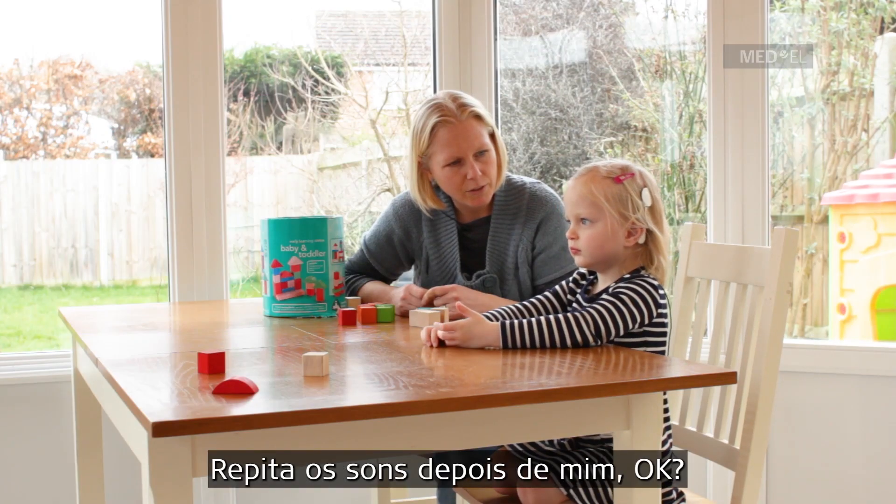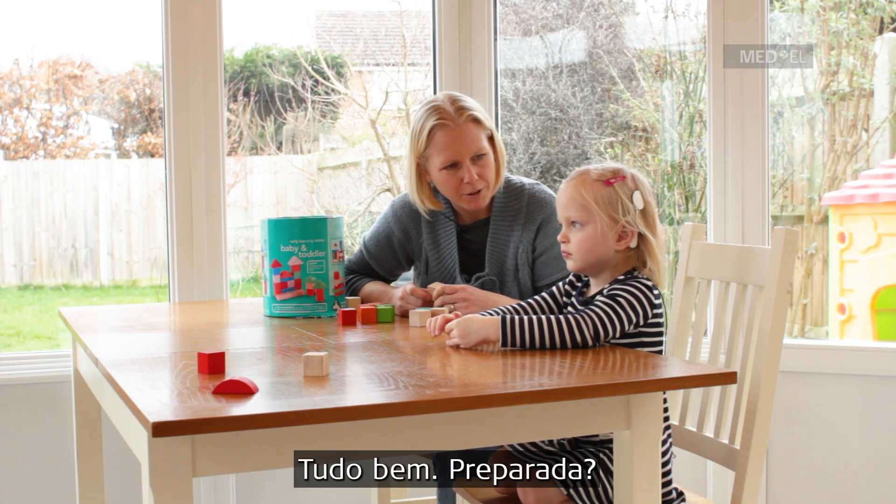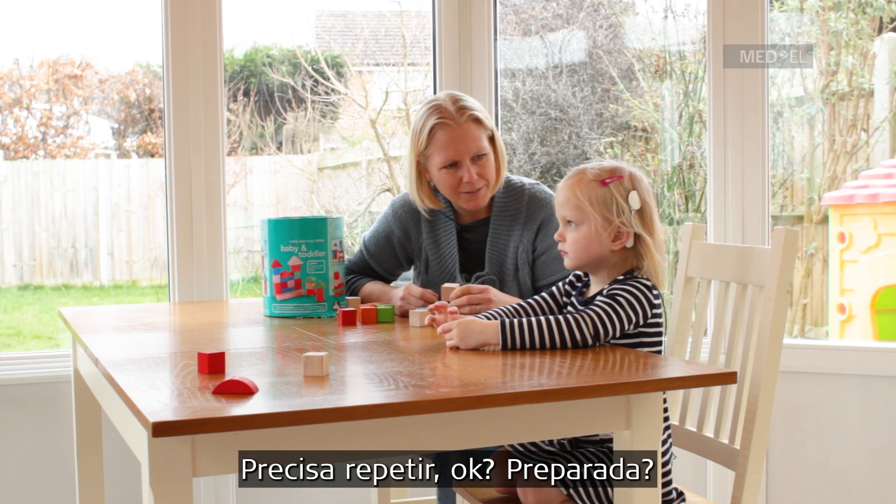So you say the sounds after me, okay? And then when you say the sounds you can put a block on the tower. Alright? Ready? Gonna copy me?